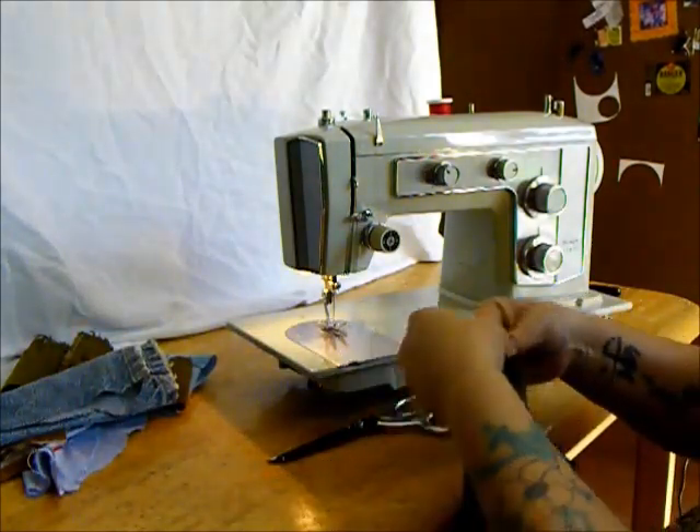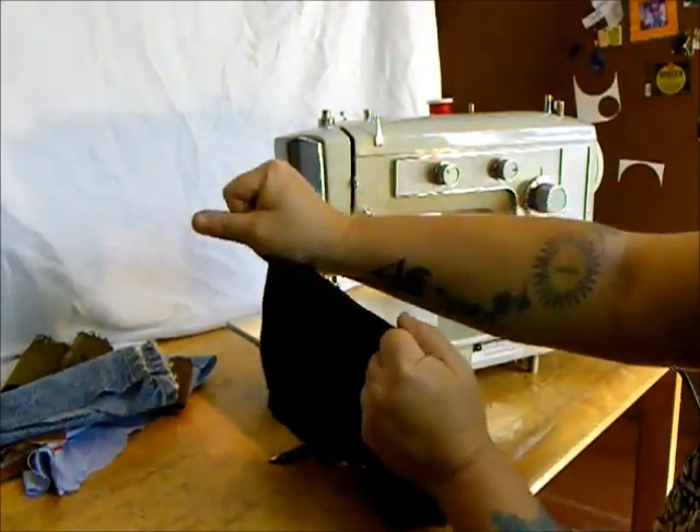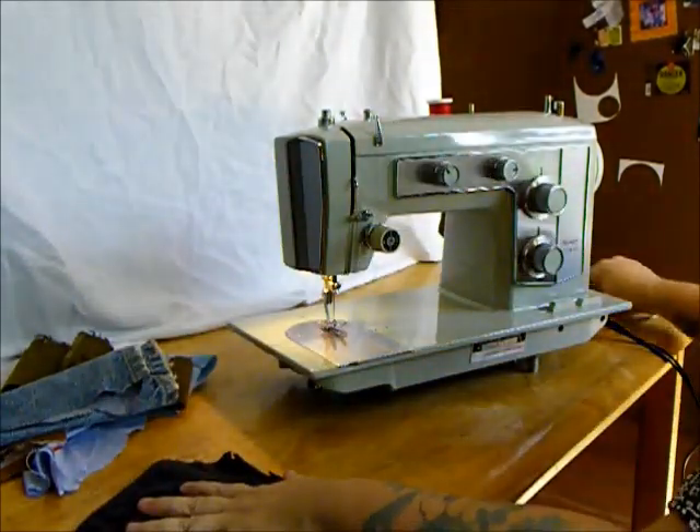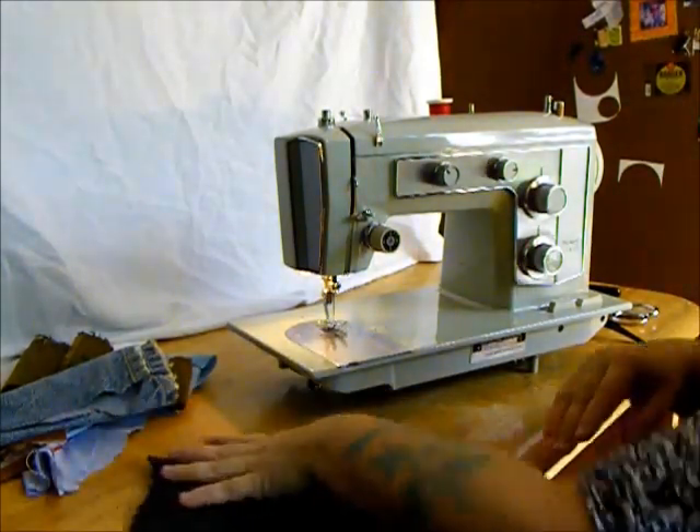A serger is like that too — that's why a serger stitch is so cool. But you can sew swimwear, t-shirts, underwear, lingerie, bras, belly dance costumes — what do you got? Bring it on.